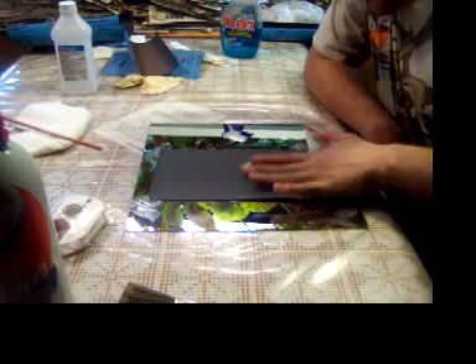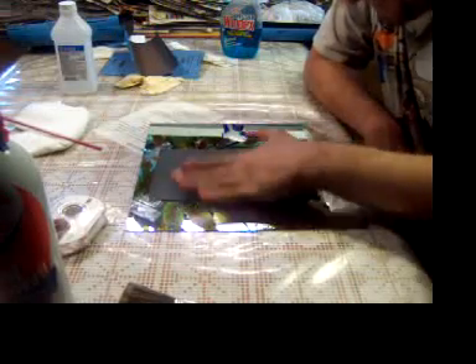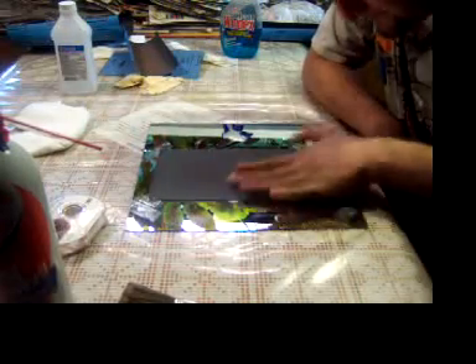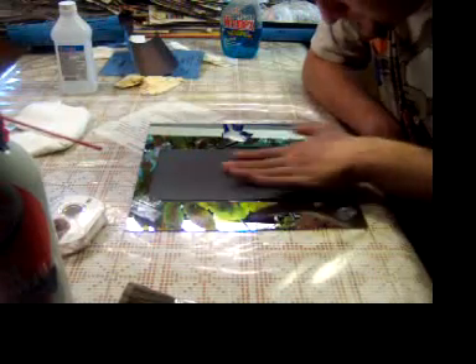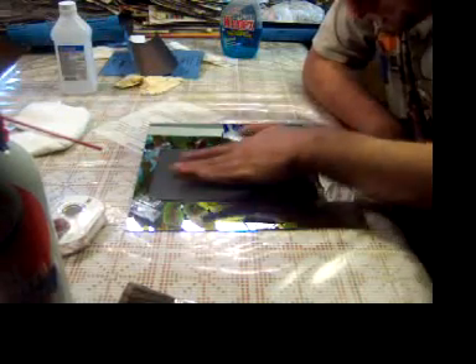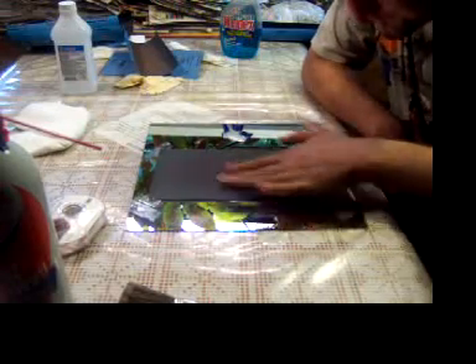The faster we can move it, the higher the sheen will come out. Go the opposite way. Remember, keep going counterclockwise and clockwise, keep rotating — we want a perfectly flat surface.